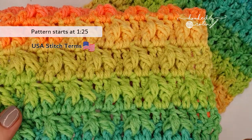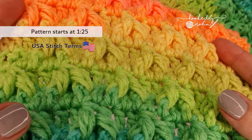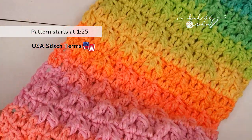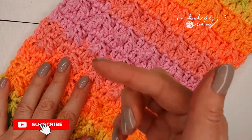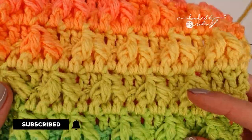Hi everybody and welcome to my channel. Today I'm going to be teaching you the absolutely insanely textured gorgeous leaf hopper cluster stitch. If you love all things crochet and are passionate about the craft then you have definitely come to the right place. Hit that subscribe button and the bell notification so you don't miss out on any of my future crochet videos.